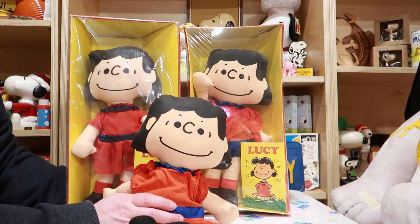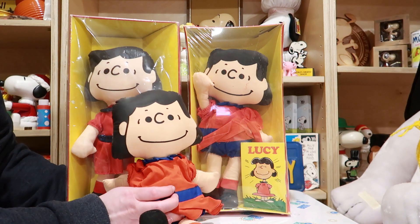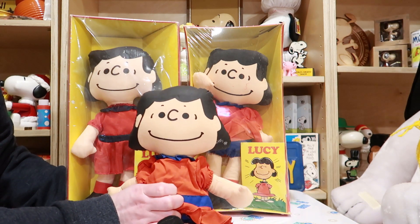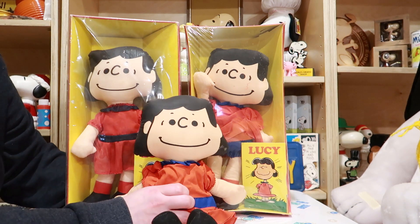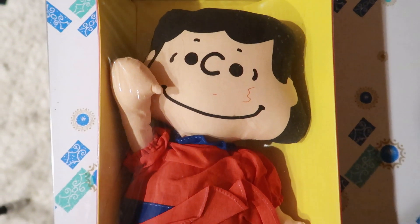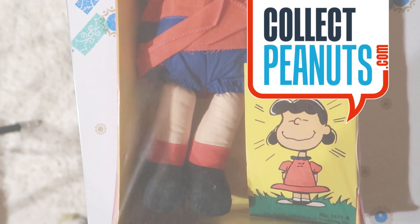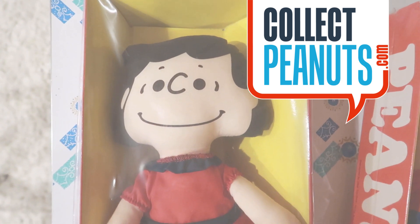It's a great little doll and there's a lot of nostalgia around Peanuts, so they wanted to bring that nostalgia to another generation of collectors. I hope you enjoyed this look at new versus old. You can also sponsor these videos on patreon.com, plus go check out the rest of my collection at collectpeanuts.com. Thanks for joining us today, bye!